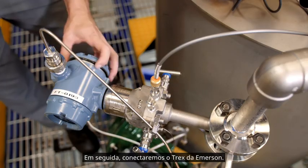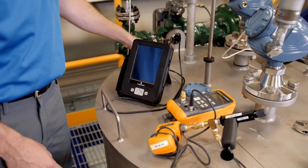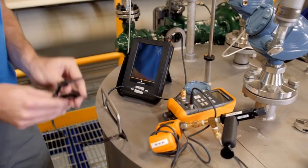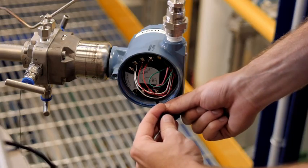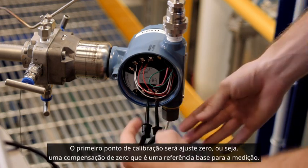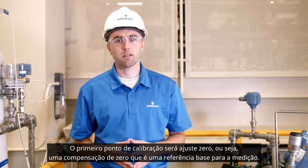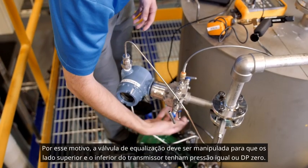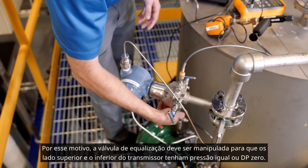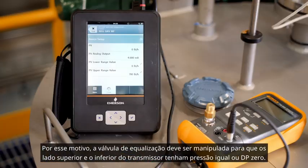Next, we will connect the Emerson Trex. The first calibration point will be a zero trim. A zero trim is a zero-based offset that provides a baseline for the measurement. For this reason, the equalized valve must be manipulated so that the high and low sides of the transmitter are experiencing equal pressure, or zero DP.